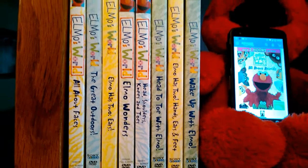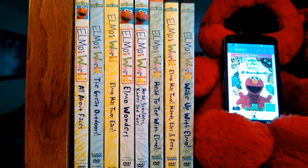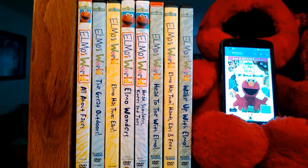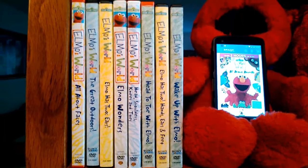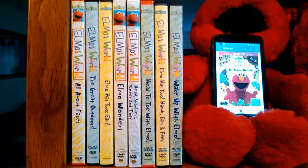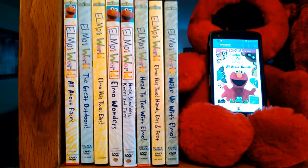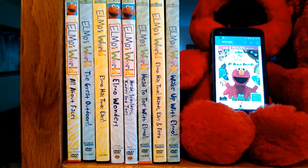That one's a promotional copy — it looks like when you bought a Braun ThermoScan thermometer, you got a free DVD with it. That's Sony Wonder also. And Elmo Wonders, which is Warner Brothers, and Head Shoulders Knees and Toes, also Warner Brothers.